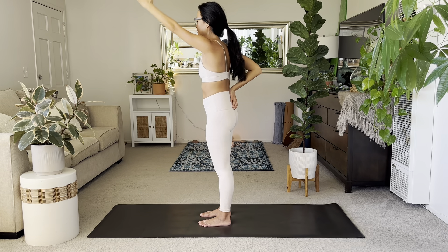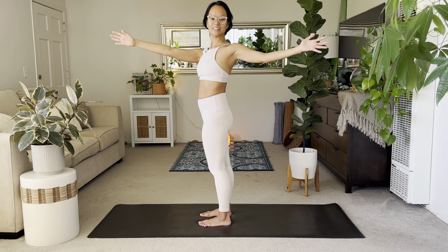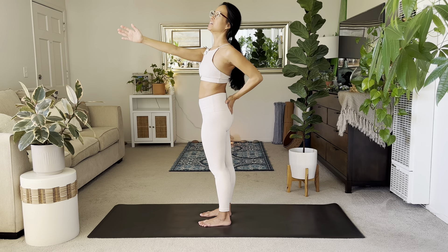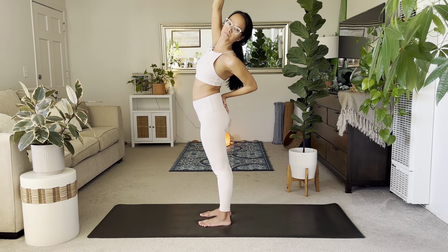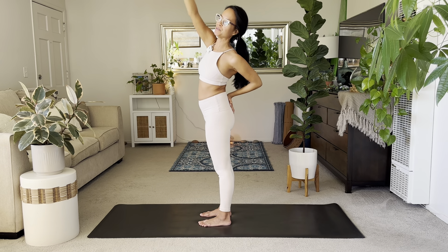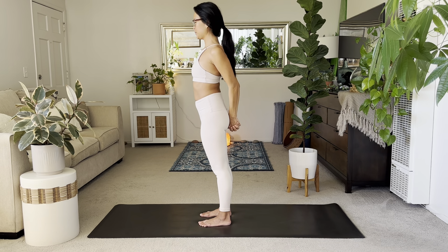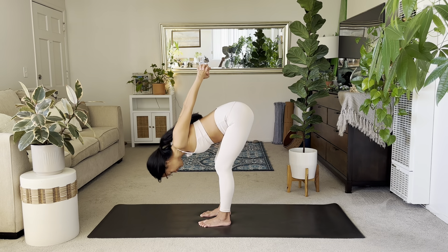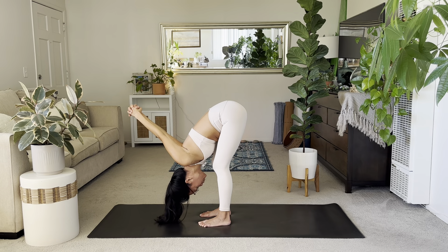Bring it in. Inhale, open twist to the left. Keep your left hand forward, then left hand to your sacrum. Lift the right arm high — big twist slash back bend here. Slowly bring it in. Interlace hands behind you, inhale for chest expansion. Exhale, bend your knees, forward fold. Let your head and neck hang heavy, allowing a chance for your shoulders to open.